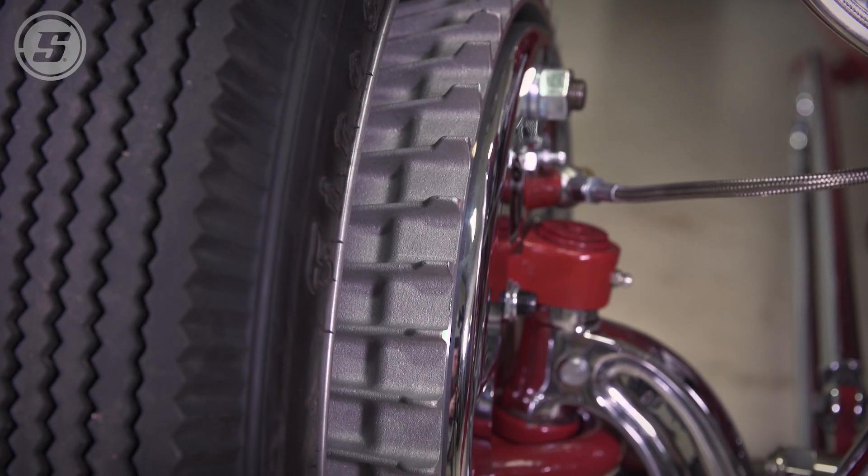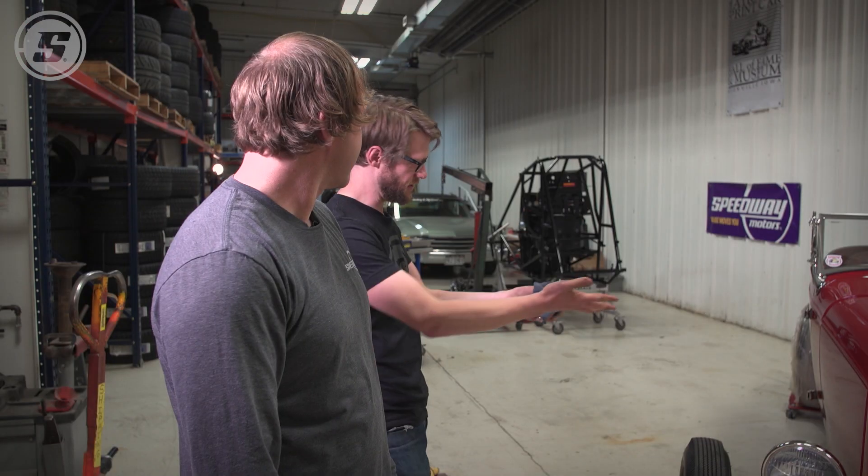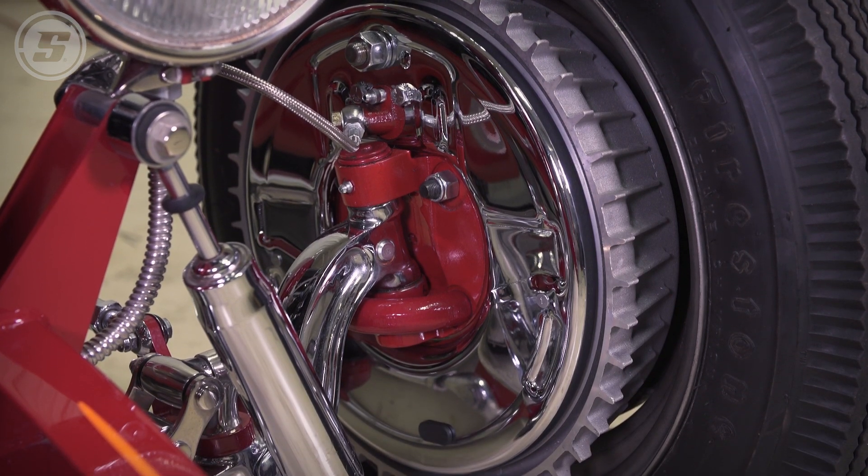Those are the brakes that belong on this car. It totally changes the attitude of the car. On a fenderless car, everything is hanging out in the breeze, so it's got to be pretty — it's kind of like going to the jewelry store a little bit.